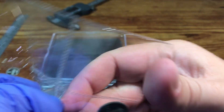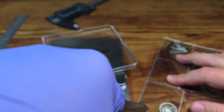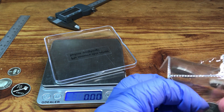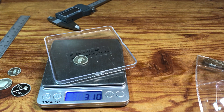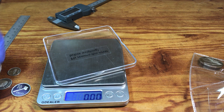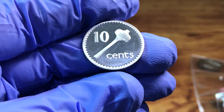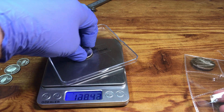The 5 cent coin — I think it's cupro-nickel or sterling silver. The sterling silver would weigh 3.28 grams. 3.1 — so that seems a little light too. The 10 cent — the sterling silver of the 10 cent should weigh 6.55 grams. 6.19. So that seems a little light there too.